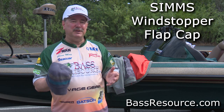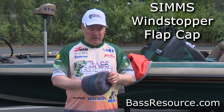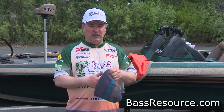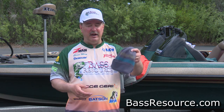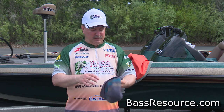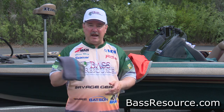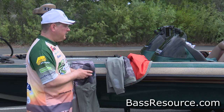When it's cold outside it always seems to be windy, which makes it even colder. A wool hat helps, but the wind stopper is what keeps your head really warm — it's like a portable heater on your head. This is also made by Simms. Absolutely love this hat — it's really good in the wintertime too.